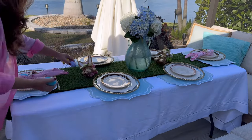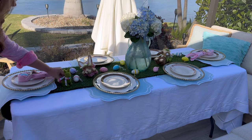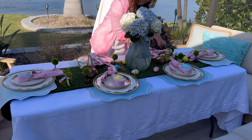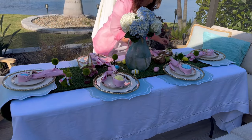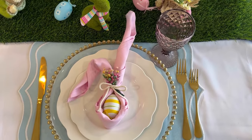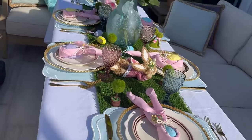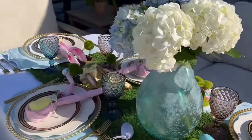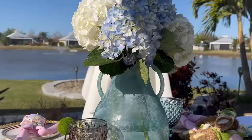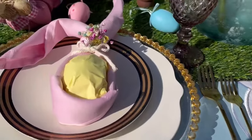We are commencing the placement of our little bunnies alongside the Easter eggs, which provide a delightful touch of spring to the table, together with the vase that serves as the centerpiece. We simply need to position our glasses on the right side, specifically in the upper right portion. Our garden table is now fully prepared, featuring exquisitely delicate touches of spring adorned with gentle pastel tones — the ambiance is truly enchanting, evoking the essence of this vibrant season.